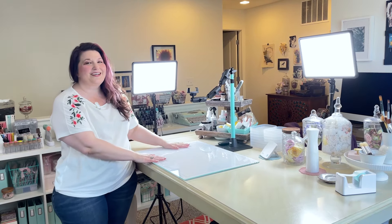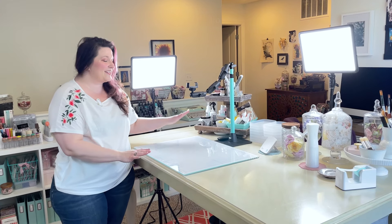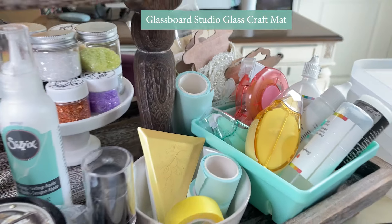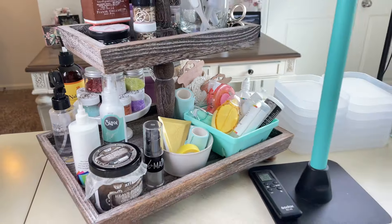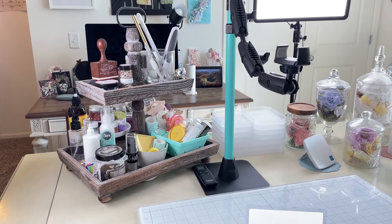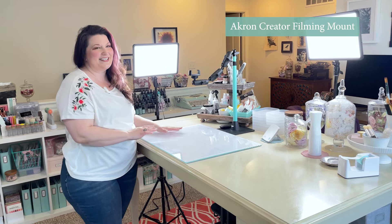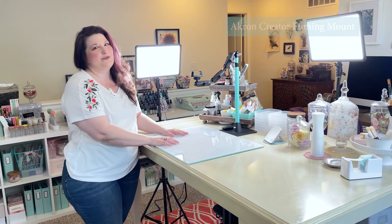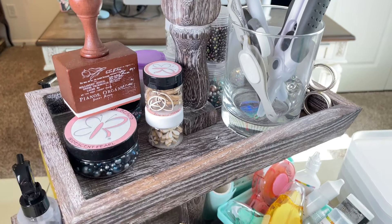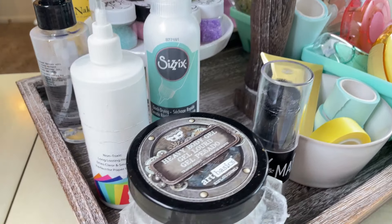Alright, so this is my craft desk. I like to stand while crafting usually. I've got one of the big glass craft mats from Glassboard Studio. I also have my Akron mount for when I'm filming all of my tutorial videos — this is what you guys see when I'm doing my YouTube tutorials. Then I also have this tiered unit where I keep some of my most handy supplies.